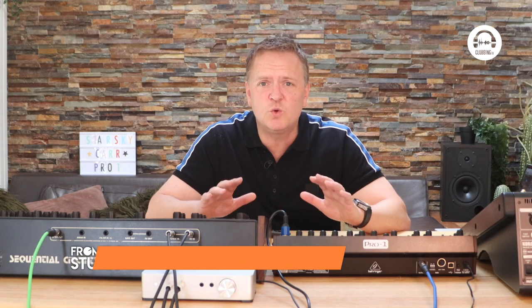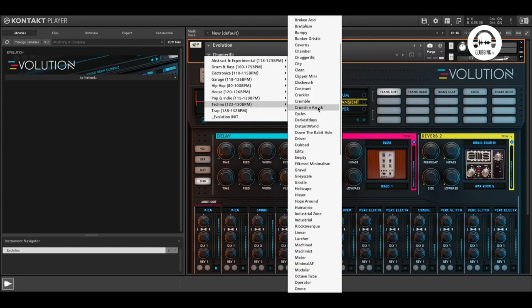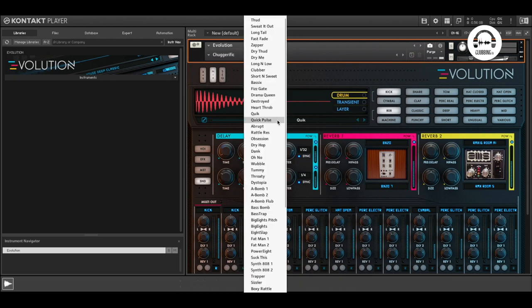Here I've used Wave Alchemy Evolution software. I think I've shown this in previous episodes, but it's got a huge range of basic samples, all laid out really simply and by genre — we've got house, techno, etc. And which one did I use here? Chuggarific. This was my starting point. It's got an inbuilt sequencer, so we can see down here the kicks on the beats. For each drum we've got different types — for kick we've got 808 types, all these different samples. Just have a listen to a few.